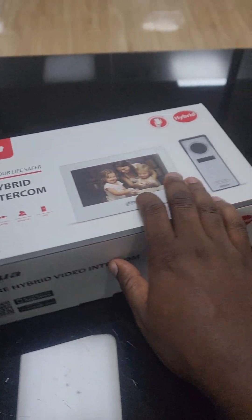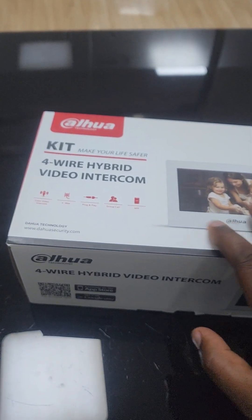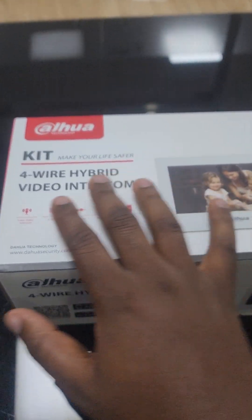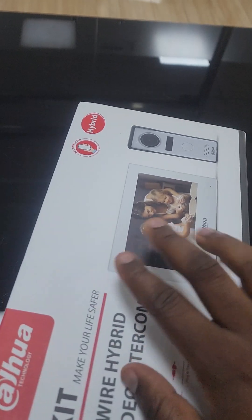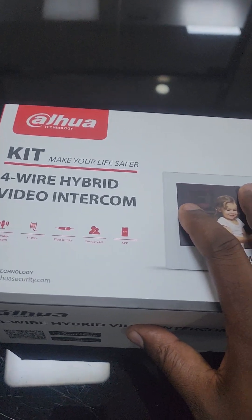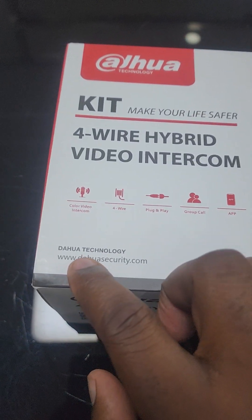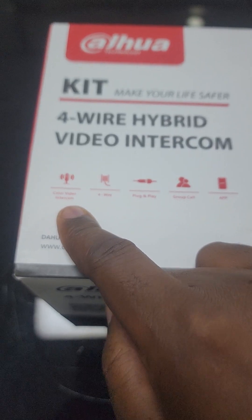Today what I have here is the Dahua 4-Wire Hybrid Video Intercom Kit. I just want to open it up and show you what it entails, but before I open, let me look at some of the functions. It is still an analog video intercom kit, but it will still give you colored video intercom.